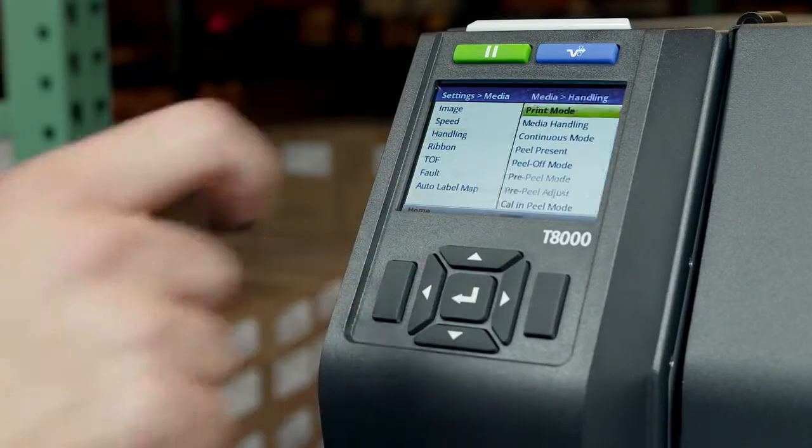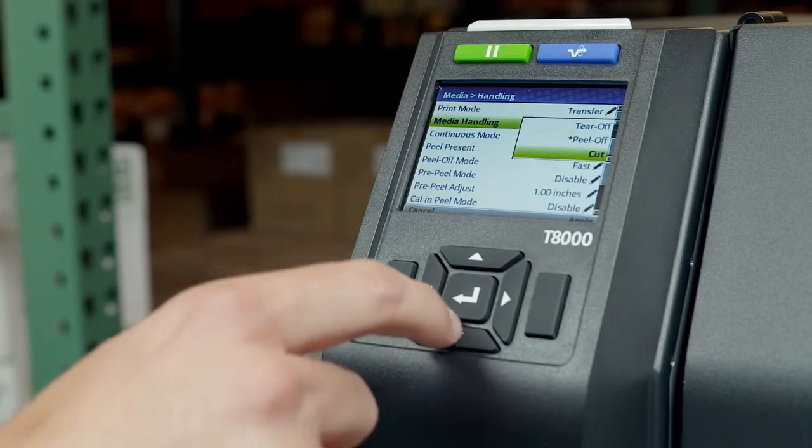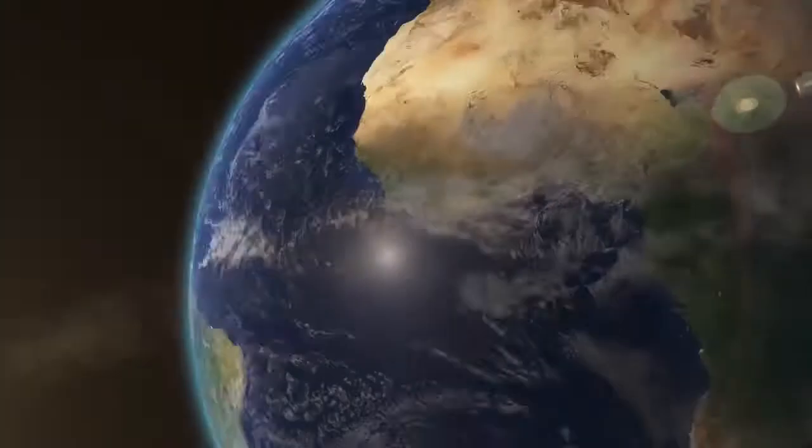Once you have decided on the correct mode for your environment, be sure to configure and test the printer before use. Consult the T8000 administrator's manual for detailed step-by-step instructions. For additional T8000 product information, visit Printronix.com.